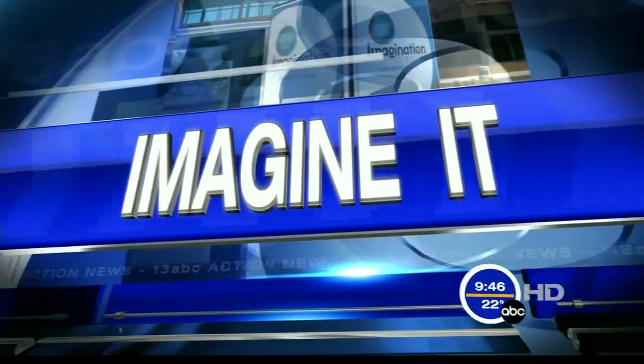Time now, 9:47 on this Saturday morning. It is time for Imagine It. Carl Nelson is here. You took off your pink wig.